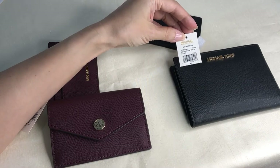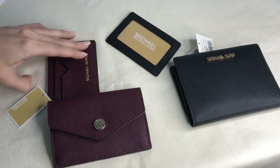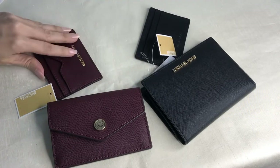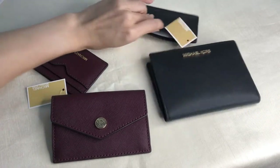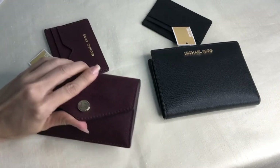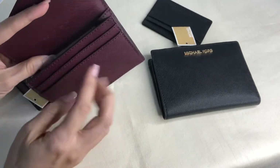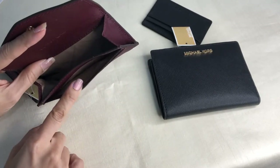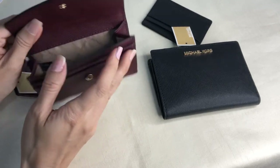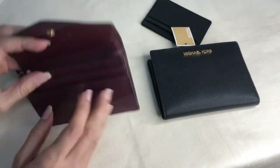Both have extra card cases. The small one has a window-type slot, which the medium does not have, but the medium has three card slots. The small one has two card slots, plus a wide card slot or bills compartment where you have to fold your bills.